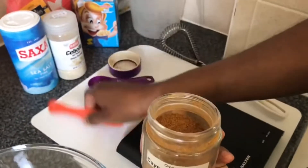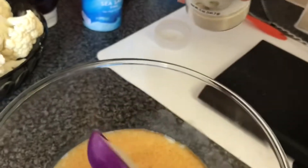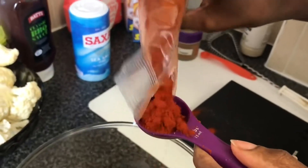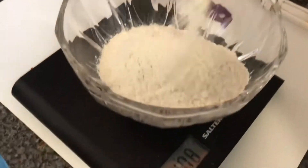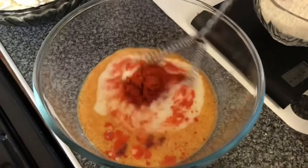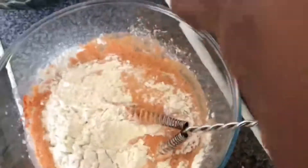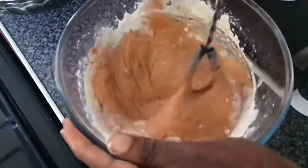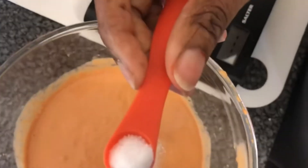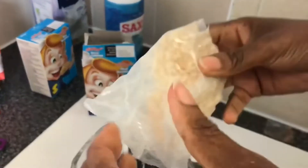Next up are our seasonings: firstly cayenne pepper, then two tablespoons of onion powder, then one tablespoon of smoked paprika. Next we measure 200 grams of plain flour. Now we mix our seasonings together and add the flour gradually, mixing all of the time. Once the batter is completely mixed, we add a quarter of a teaspoon of salt and mix that in.